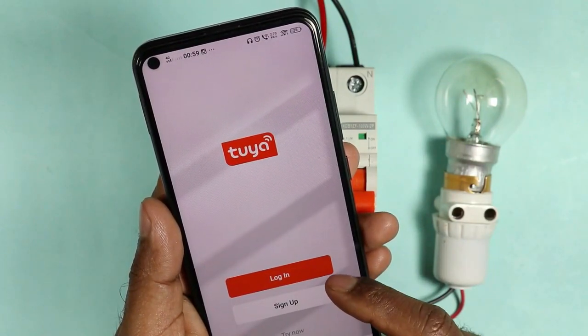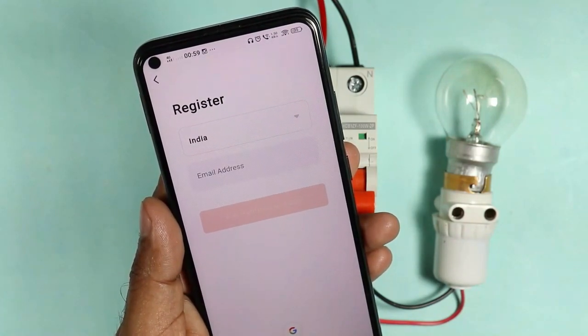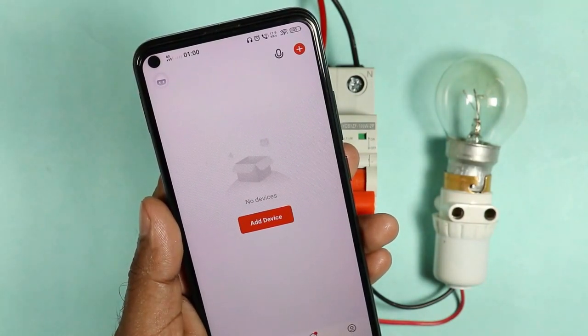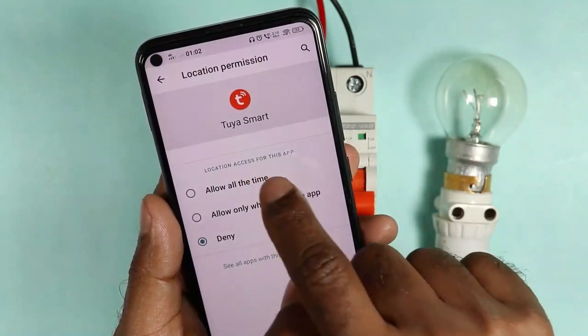After that, you will be asked to log in, sign up, or try now. You have to select the sign up option if you are using this MCB for the first time. Fill all the details after signing up. Now you can see an option over here that is 'Add Device.' On clicking this, you will be asked to give location permission, so you have to give this permission.